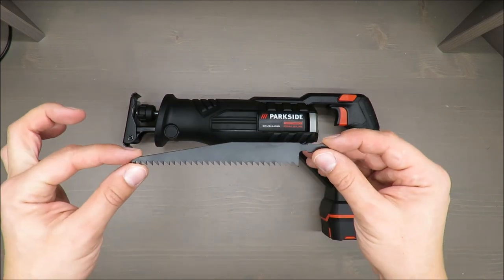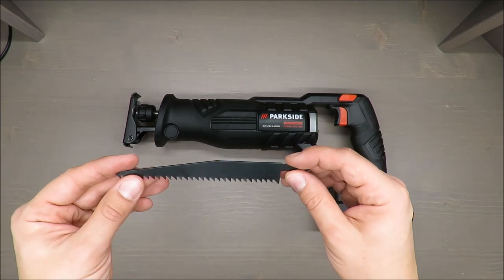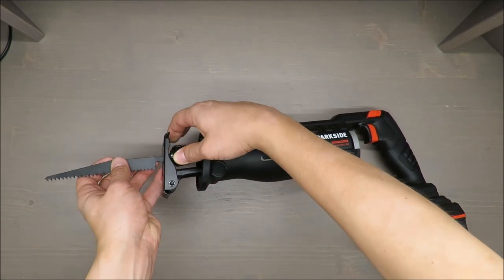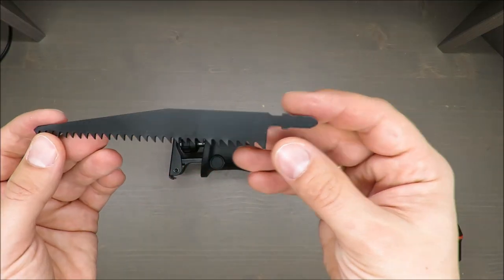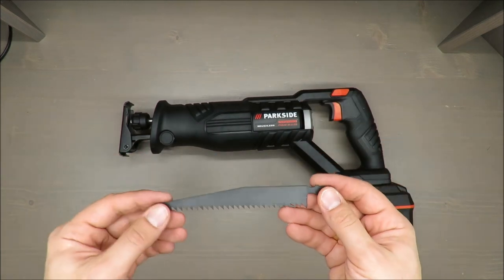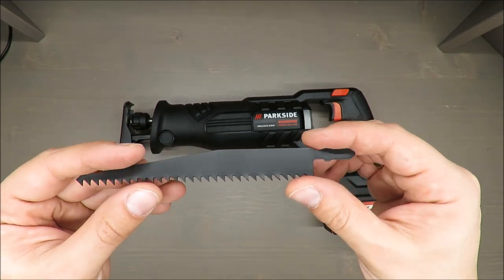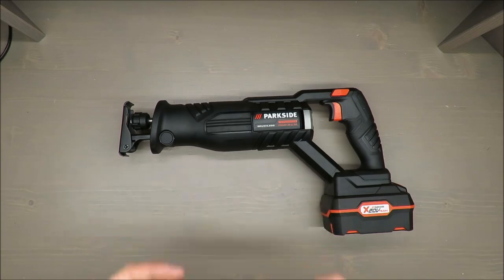The blade I found is 128 millimeters, which is the longest available in my local retail shop. Unfortunately it has a different design, so while I can try to insert it, it won't lock properly — it's just incompatible. For the time being I haven't done a proper test with it, but I believe you can find the correct blade on Amazon. I'll try to put a link in the description.